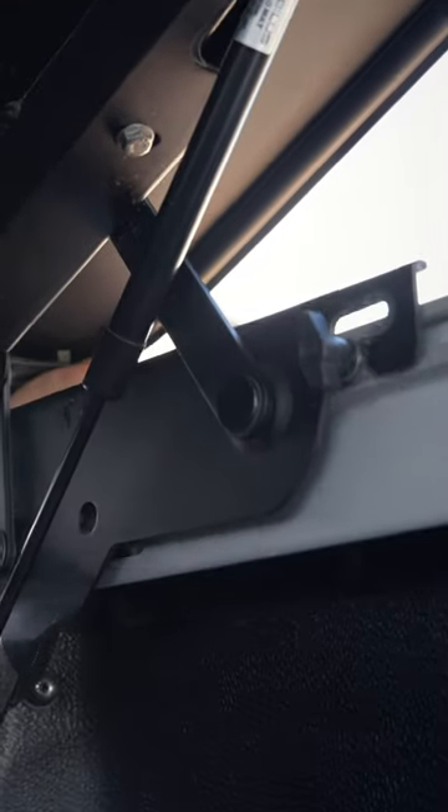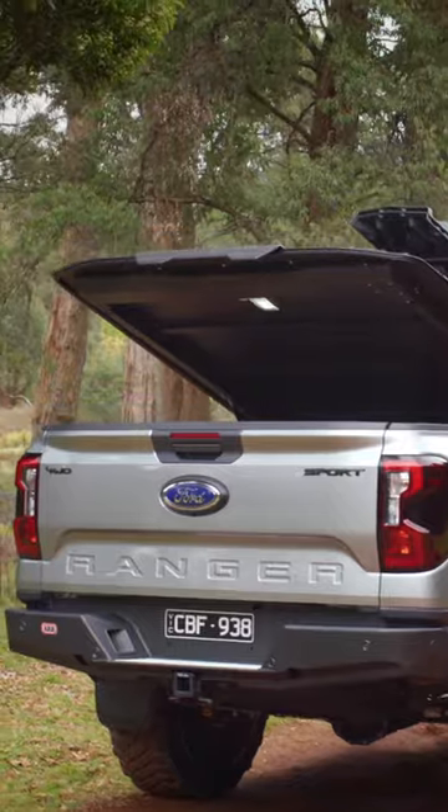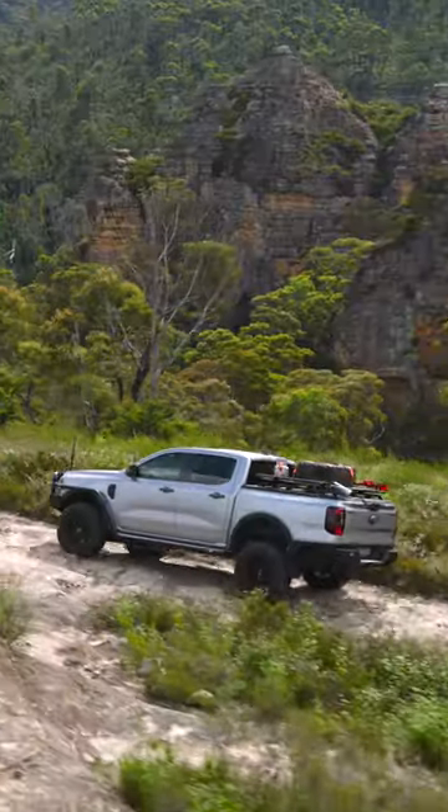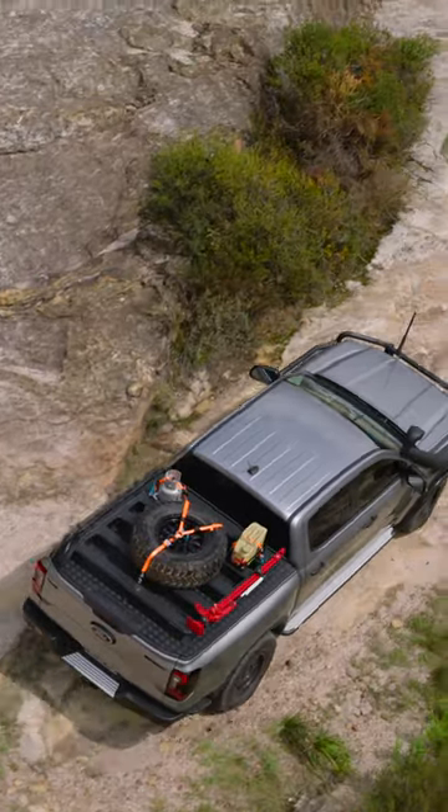And for times when you need that extra space, you can remove it in just a couple of minutes. Thanks to a reinforced aluminium frame, the ARB Hard Lid is capable of supporting a dynamic load of 150 kilos on the move.